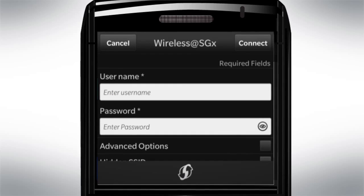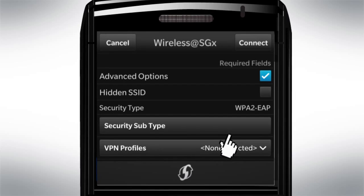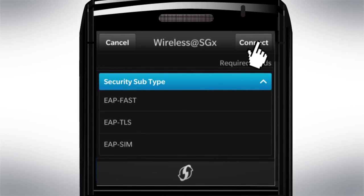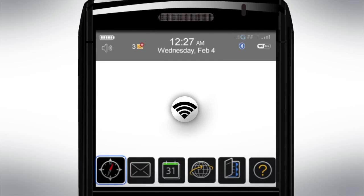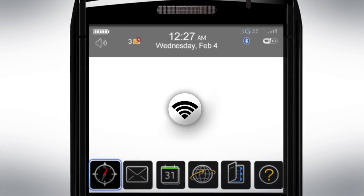Check Advanced Options and select YPSIM under Security subtype. Then click Connect. You are now set to enjoy free Wi-Fi from Wireless at SGX whenever and wherever available, automatically, without ever having to log in again.